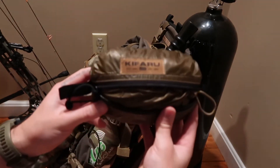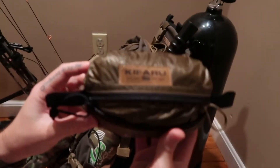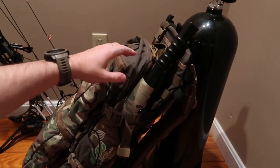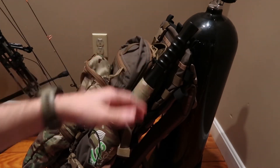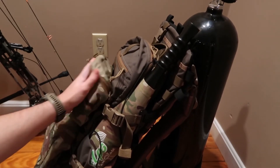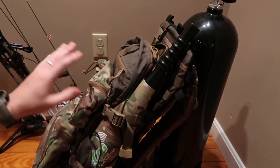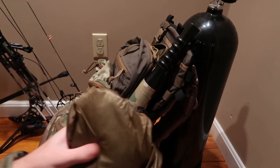Alright, so this is the Kefaru pack cover — this is the medium. I have the Striker XL here, the new one that just came out with the duplex light frame. I have two Kefaru belt pouches on it; they're empty right now but the pack has a few things in it so you can hear how this material sounds.